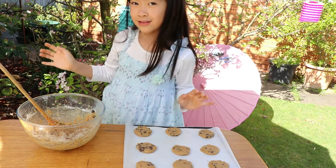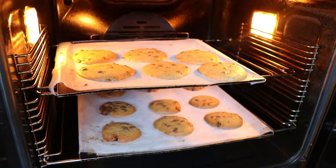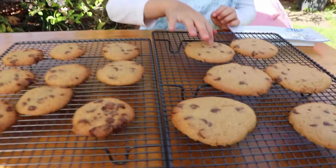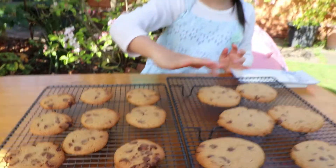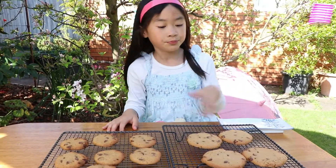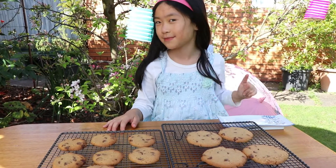We're ready! Woohoo! Cookies are ready! See, look — they're still quite soft. So what we're going to do is let them cool down for about 5 to 10 minutes, and then we can taste.